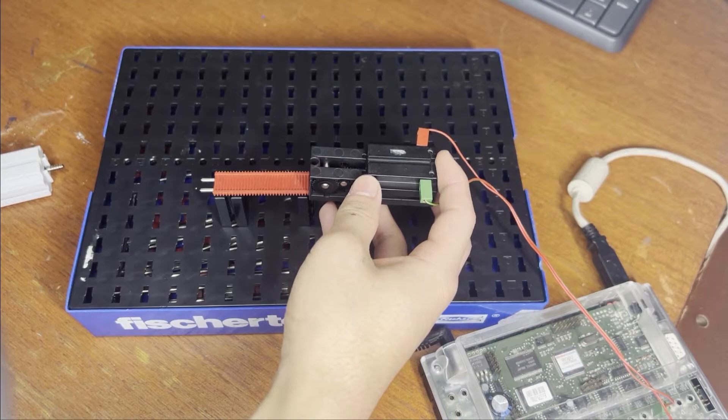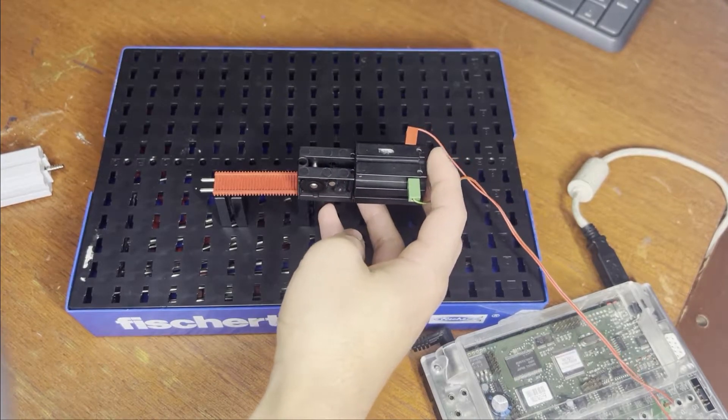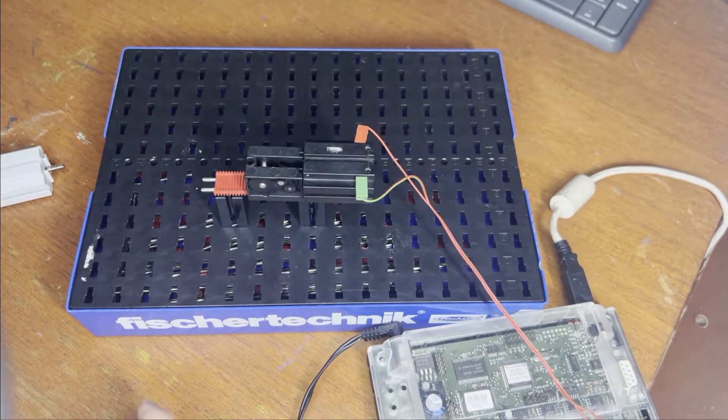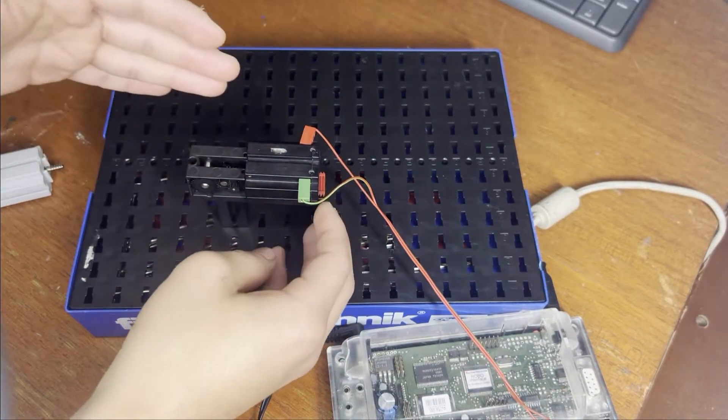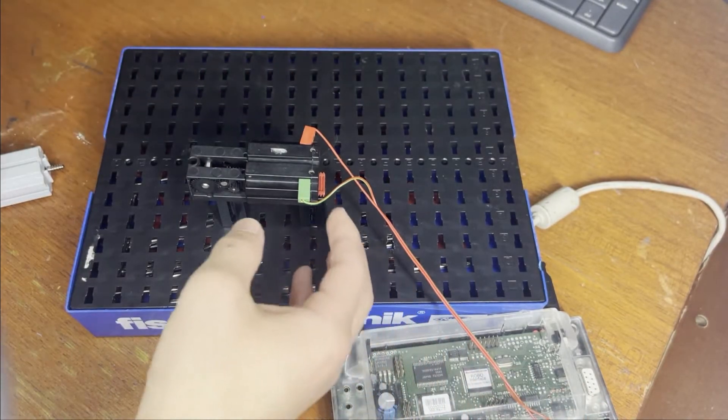All right, let's see this work. And there we go — as you can see, this motor is strong enough to pull the entire interface along with it.